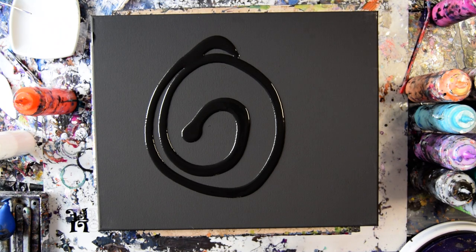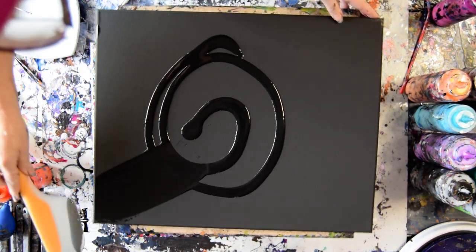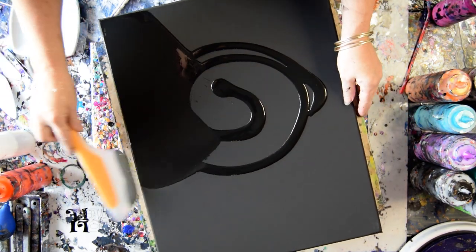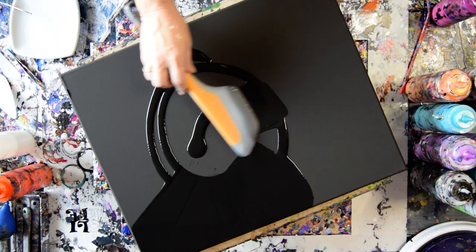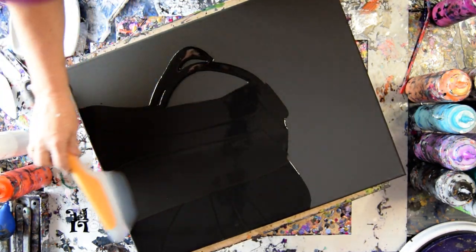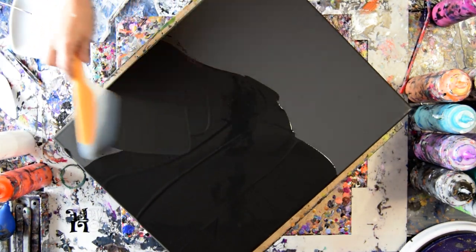For right now I'm going to start with an OXO omelette turning spatula and spread some black paint that I usually make from Artist Loft and some Walmart latex semi-gloss onyx with my regular pouring recipe, which is below the video underneath 'Show More' — you'll find that.